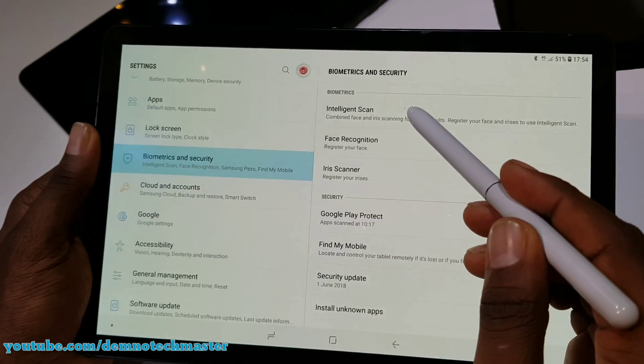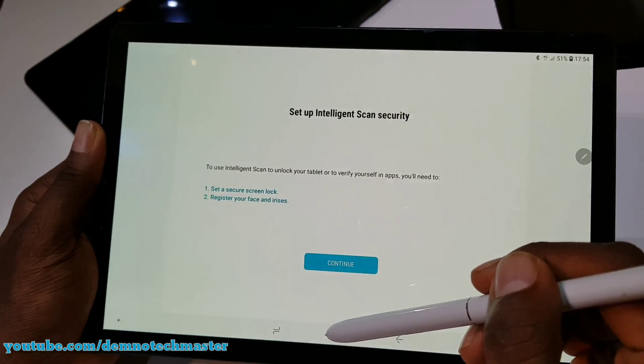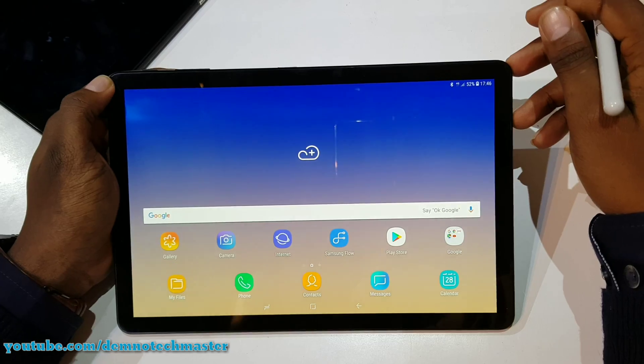I'm going to test out how fast it is in terms of unlocking. As you can see, it unlocked very fast. Repeating the same process again — that's awesome.